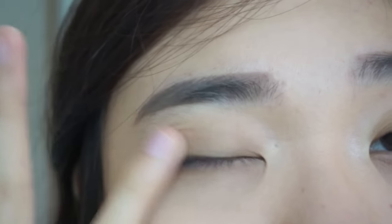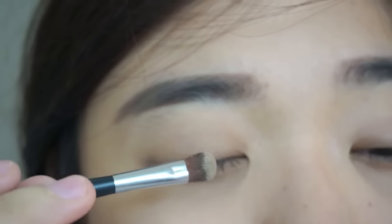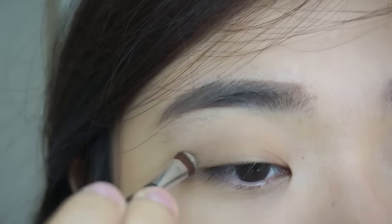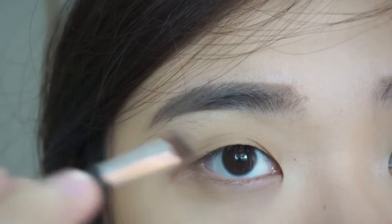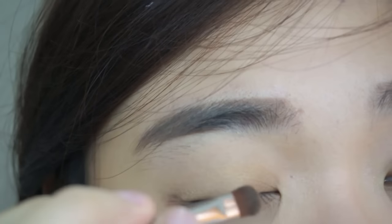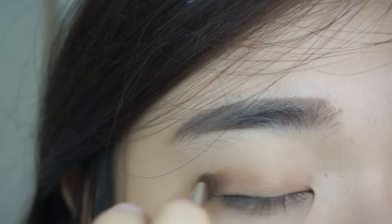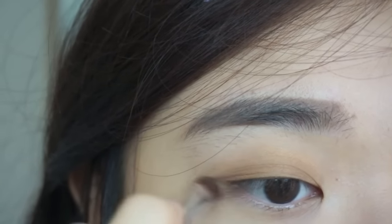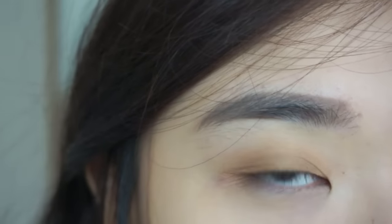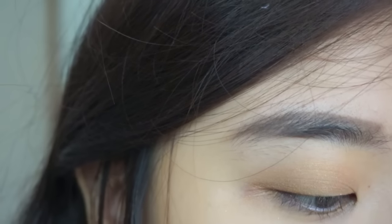Blend it with your ring finger. Pick a soft beige color and apply on the entire lid. You can also use soft pink, peach, or bronze for a natural look — we're not going to make it smoky. Then apply a slightly darker color, still in a soft tone, to deepen the eye look.